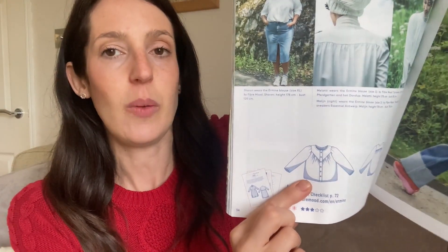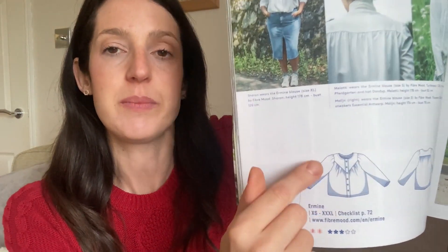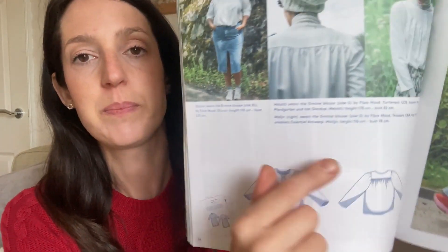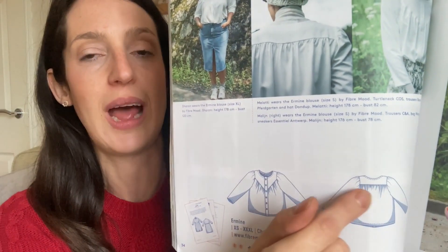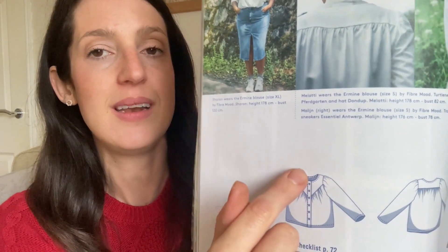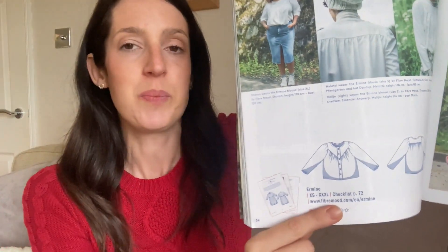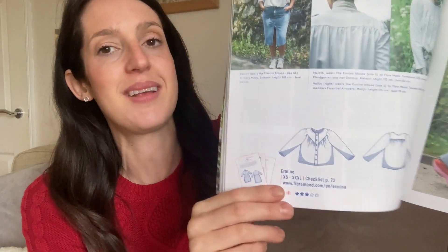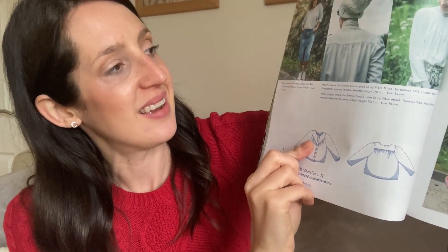The Ermine blouse is a really pretty, quite loose-fit blouse with a button-down front. The feature I really like is this sort of deep V here with gathering to each side of the button placket. It's also got a yoke on the back with more gathering at the back. The neckline is finished with bias binding — a finish I really like. I thought it's quite a nice way of finishing a blouse rather than a collar, and I think it'll be really comfy to wear with not too much fabric around the neck.